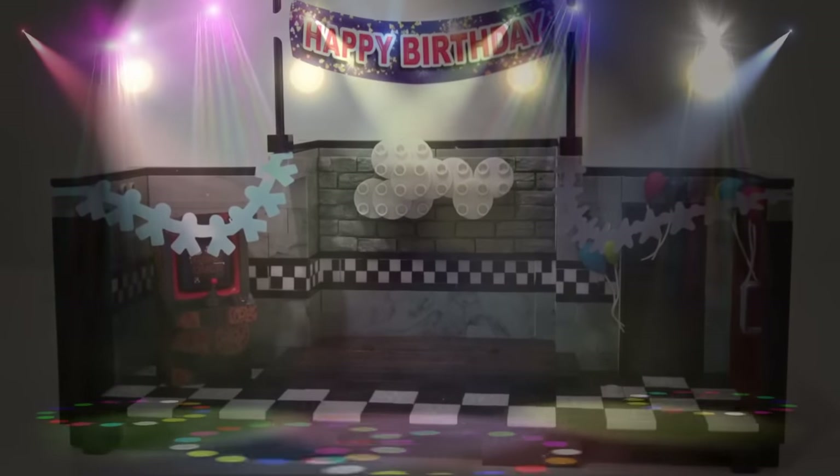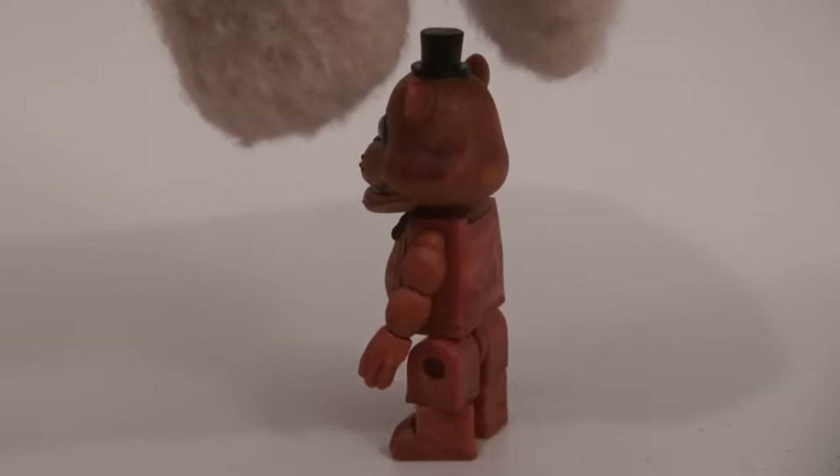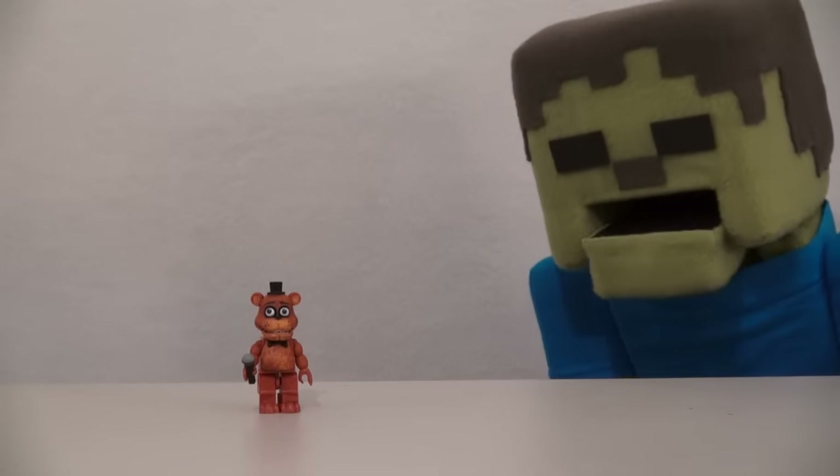All we need now are some figures! Well, we have Freddy here in the box, so time to get him out of there! Wow, what a great looking figure! Evil! Evil!